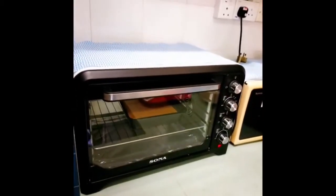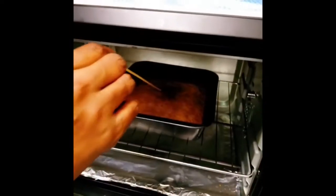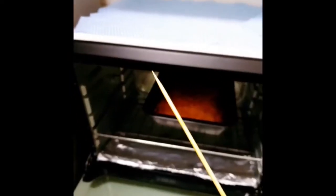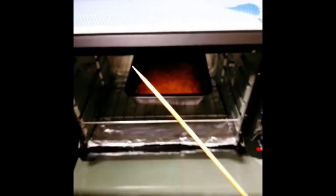Bake at 180 degrees Celsius for 45 minutes. To test if the cake is done, stick a satay stick in — it has to come out clean. If it's clean, it means it's cooked.